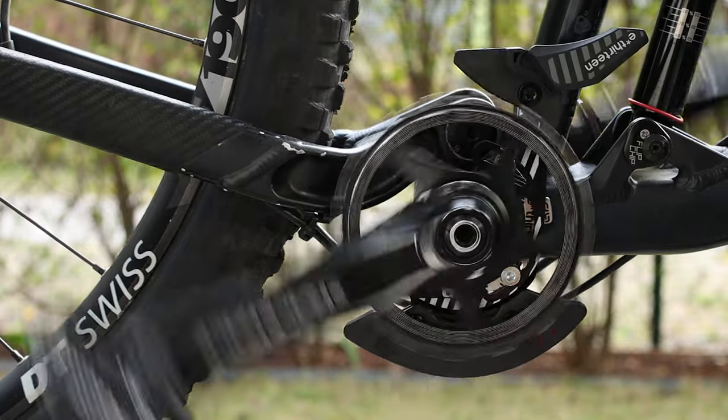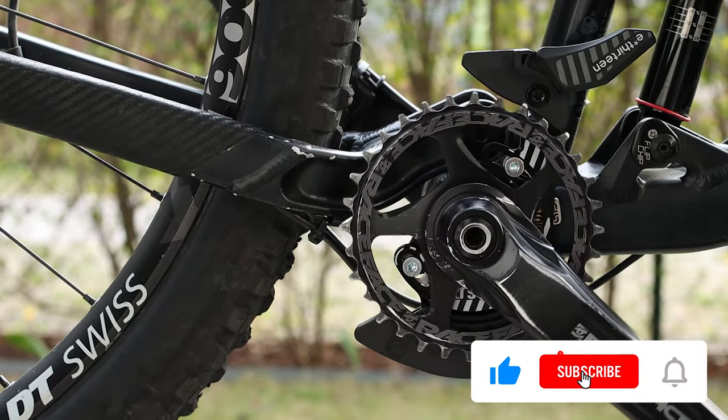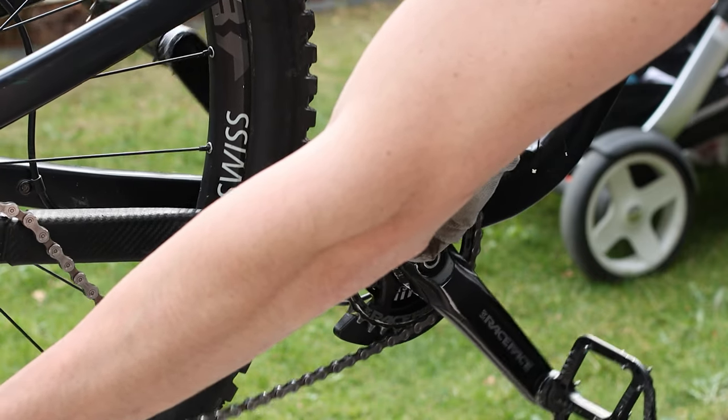Put the chain on and you're done. I hope you will find this tutorial useful. If yes, please leave a like and consider subscribing to the channel for free. In the meantime, happy maintenance and see you next time!